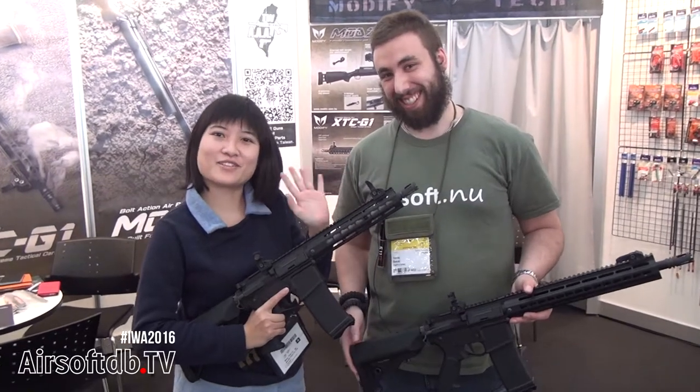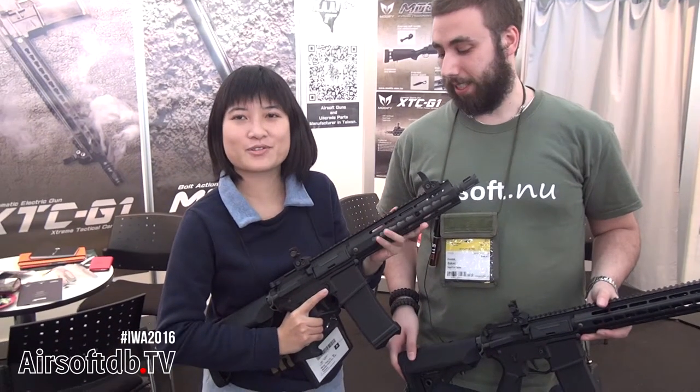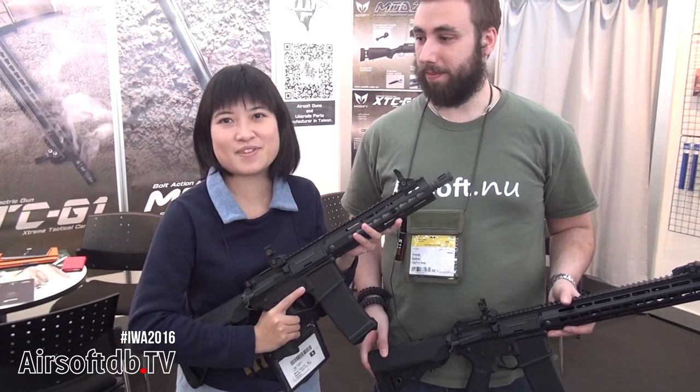We're here at IWA 2016 in the Modify booth. Hello, I'm Sophie from Modify Taiwan. It's a pleasure to be with you at the Aerosol TV IWA show.